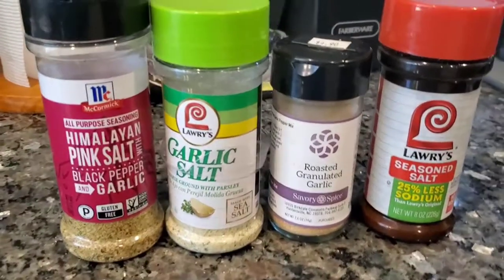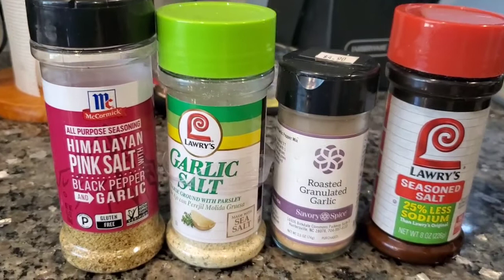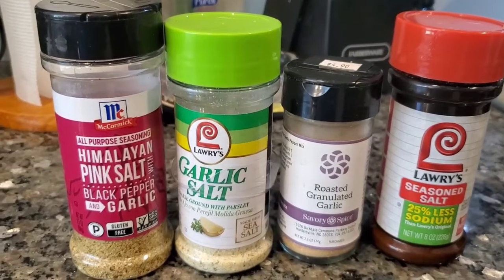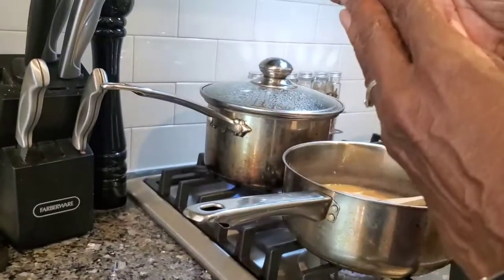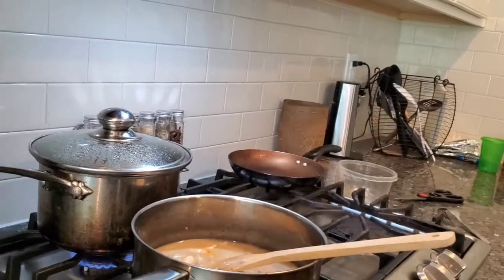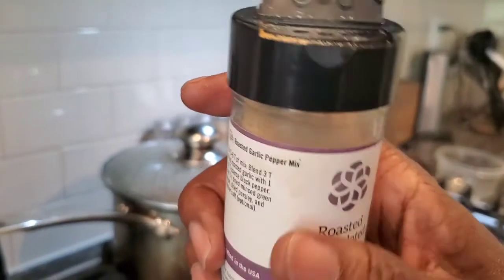Meemaw's going to tell you something. For seasoning our chicken and mushroom soup mix, I did get low salt items, so things are a little blah in tasting. We're going to add our own little seasoning — a little bit of Lyra seasoned salt, just shake a bit in there. About a teaspoon full of granulated roasted garlic. Garlic always gives everything a good flavor.